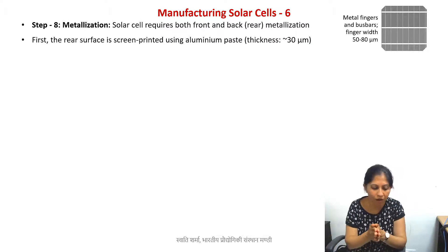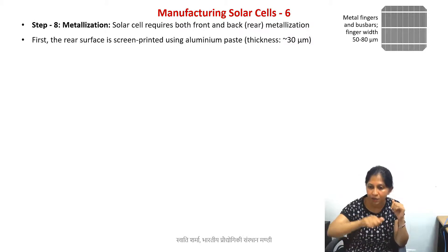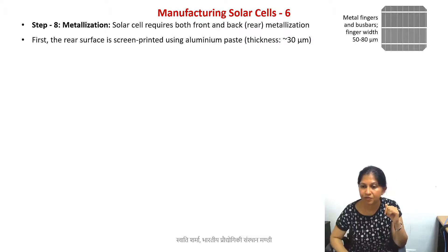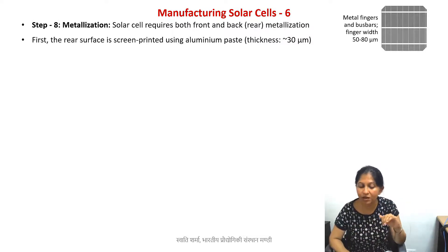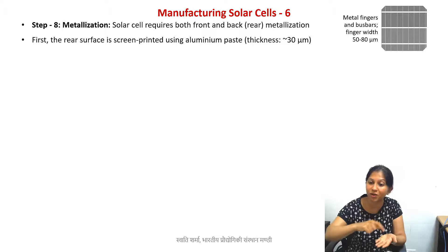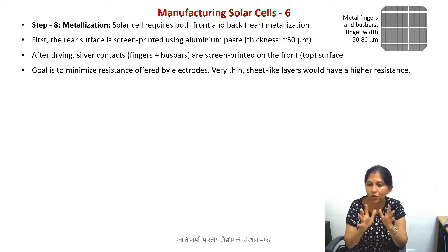First we do screen printing on the back side of the wafer — we completely print an aluminum paste film. We dry it up, turn the wafer around, and then we perform screen printing also on the top surface.